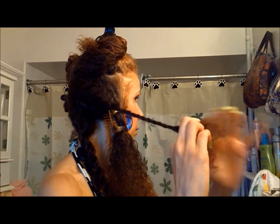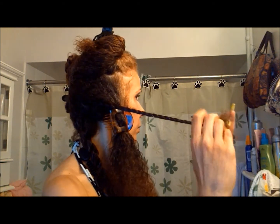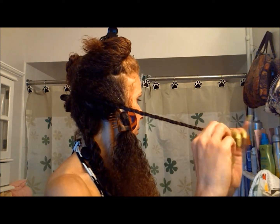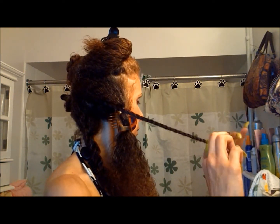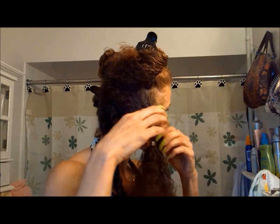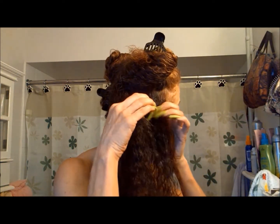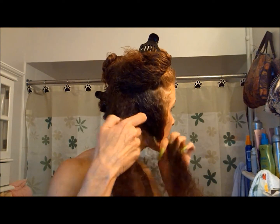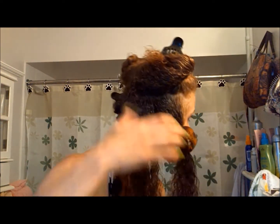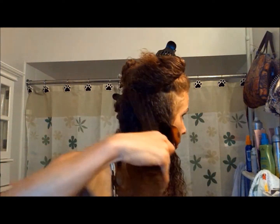I'll probably leave this in for a couple weeks. I will still continue to wash my hair because I do work out quite a bit. So having twists, I will still wet my hair down and put conditioner on it and oil it up and stuff like that. I find that when I wear twists, I need to definitely moisturize my hair and seal my hair quite regularly — the ends really need moisturizing when I wear twists.